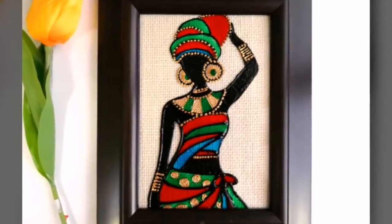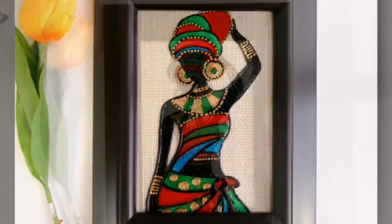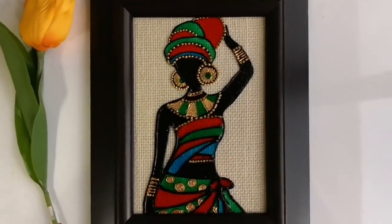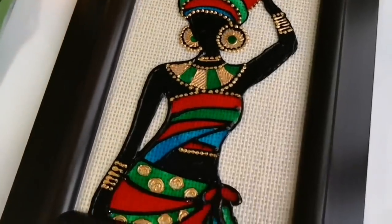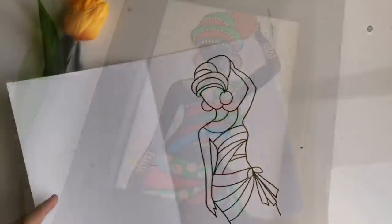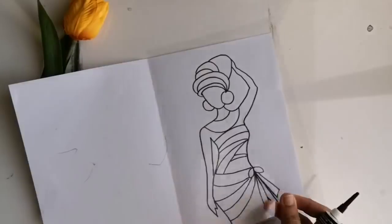Hello friends, welcome back to my channel, this is Vapna here, hope you all are doing well. Today we are going to create this beautiful wall decor with an African lady silhouette. I'm using a glass painting technique here.